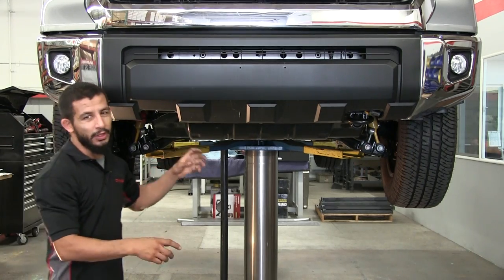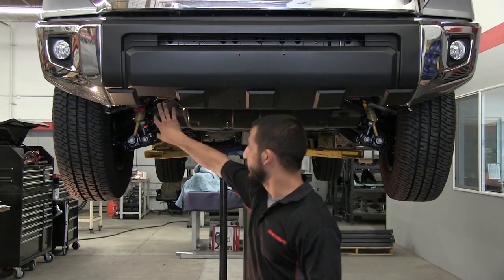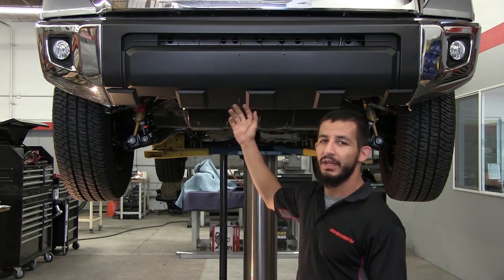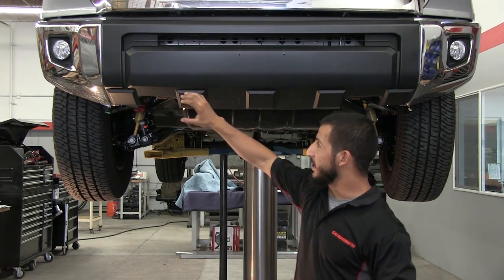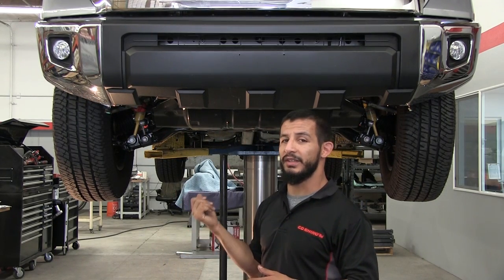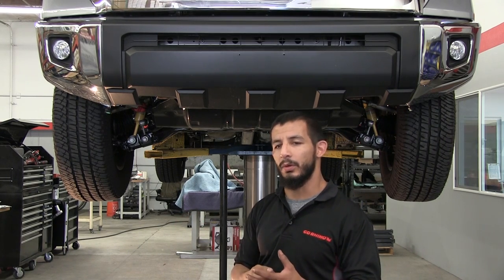At this point, you're going to want to do the same thing you did on the passenger side to the driver's side, and then we're going to be ready to remove the bumper. We've already removed the tow hook and the four nuts per side. One additional note: some vehicles come with a front park assist sensor. If you do encounter that with your installation, make sure you disconnect them accordingly.